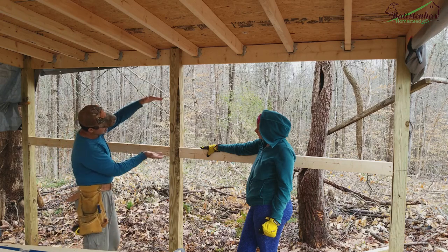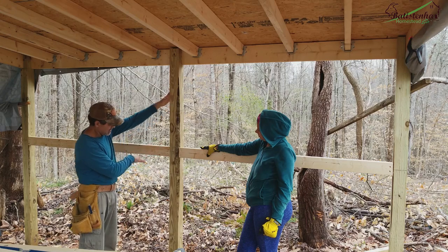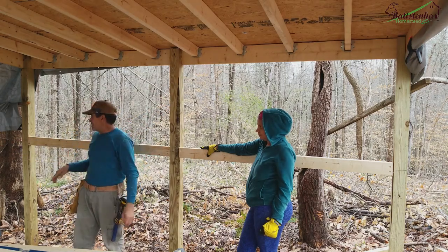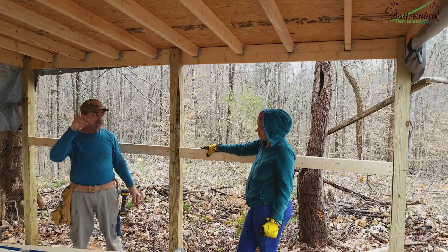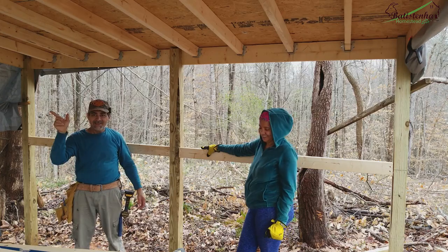So when we put it here, we put it here, and we know exactly where it will nail the other. And now we're going to do it all around here while it's going to go. So let's go.